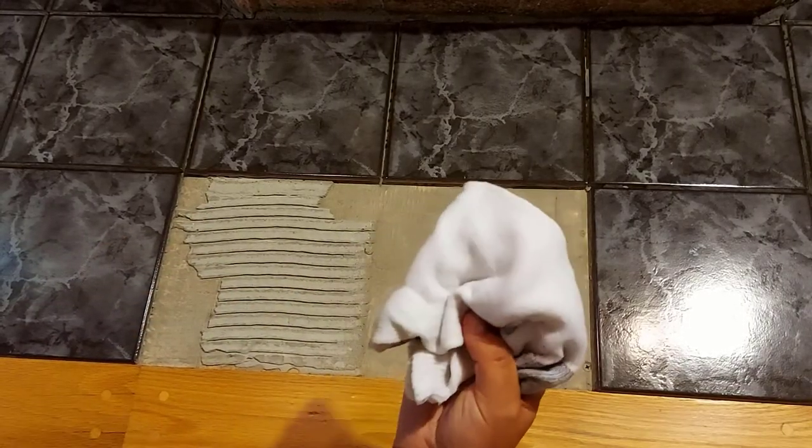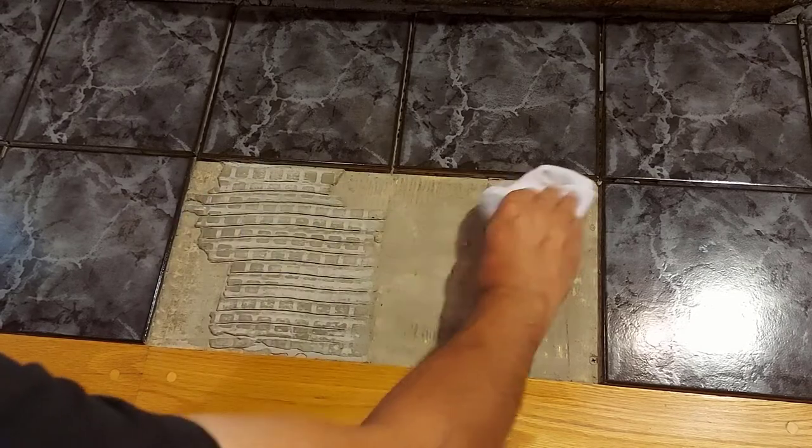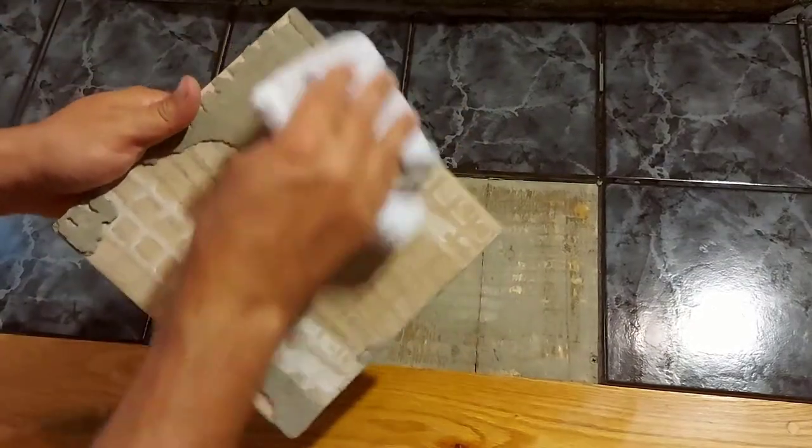The next step is to take a wet rag — I have an old sock here — and we're just going to try and pick up any loose dust. Because for the next step where I stick the tiles back down, you need a clean surface. You can see the dust coming off of that. We'll do the back side of this tile as well where the mortar is.